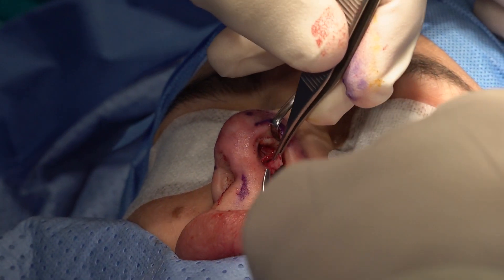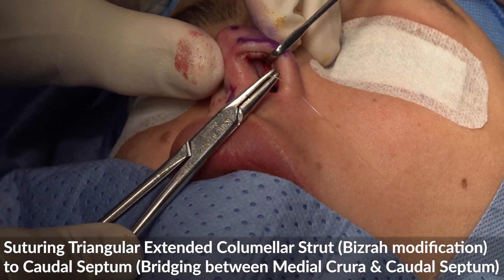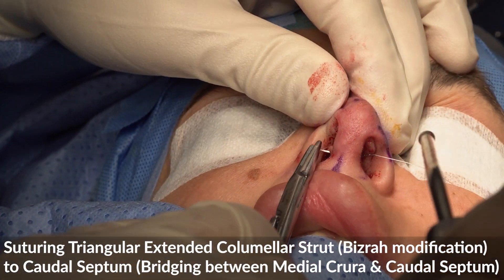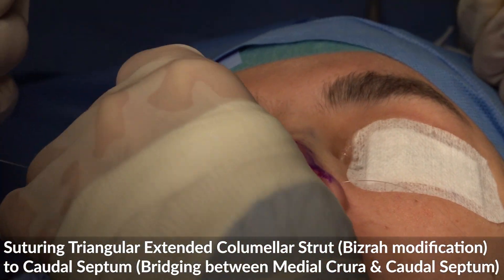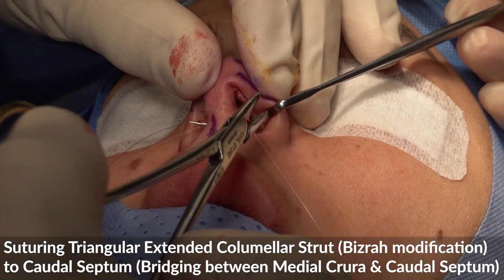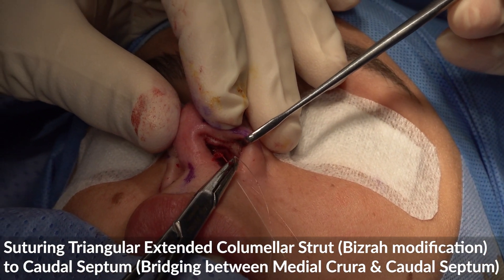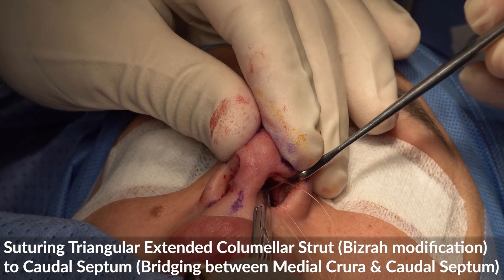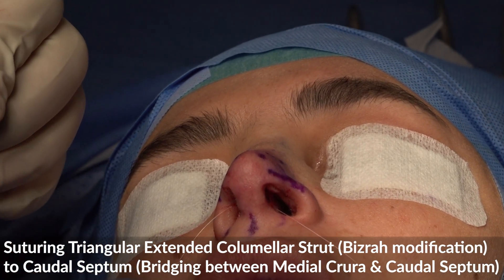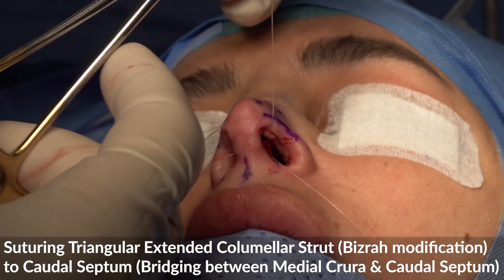We have excess tissue there, so I go through my graft, here, again through my graft and the caudal septum, through the cephalic portion of the graft, up to the caudal septum. We are suturing the cephalic portion of the extended caudal graft to the caudal septum.